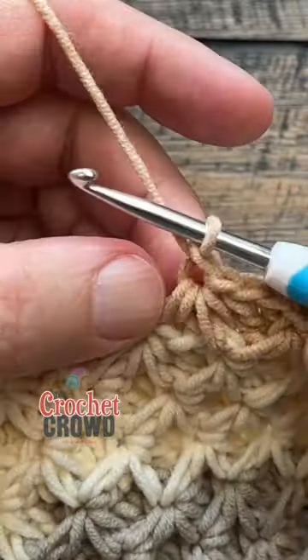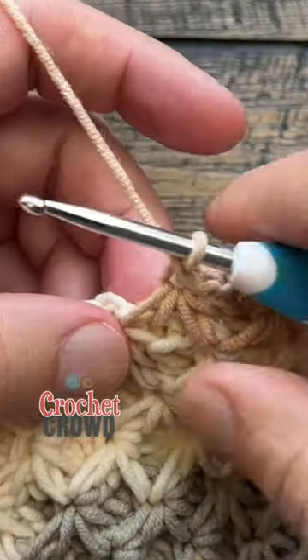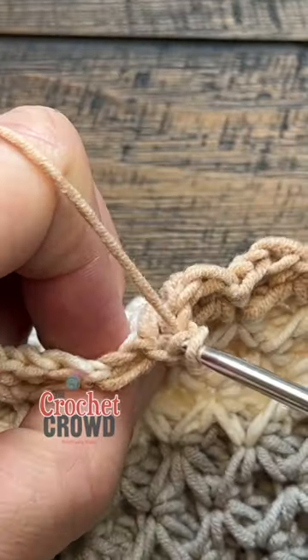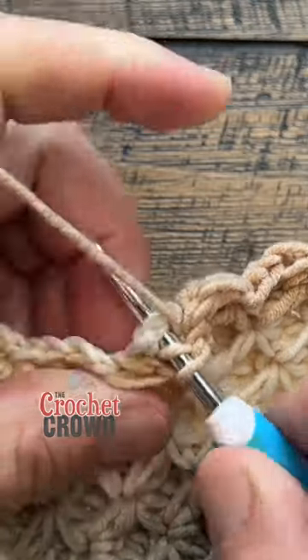Yarn over to create the eye of this new star stitch you've just created, and the two stitches that you skipped — you have to access from behind and apply one double crochet in each of those.